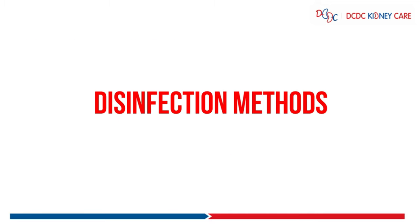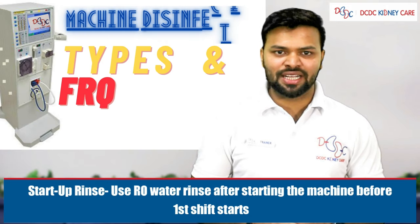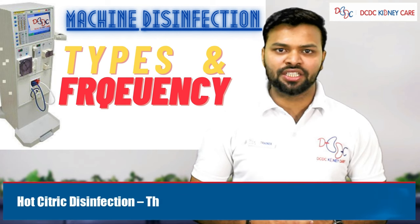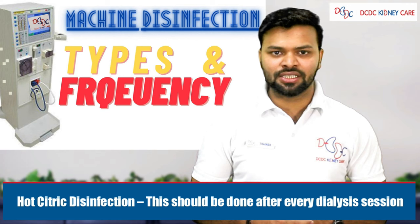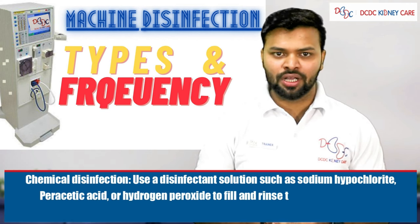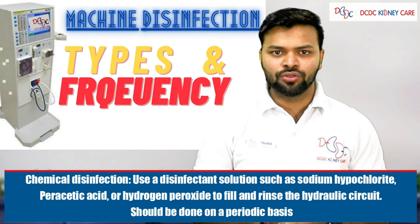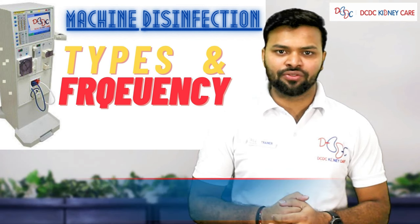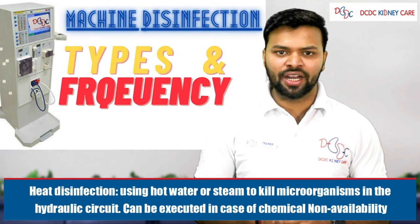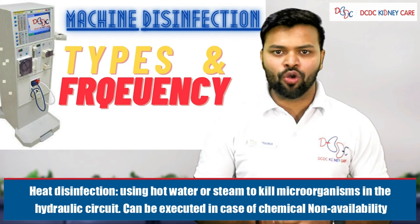Machine disinfection methods used in the dialysis unit include: start-up rinse using RO water after starting the machine before the first shift; hot citric disinfection, which should be done after every dialysis session; chemical disinfection using disinfectant solutions like sodium hypochlorite or Amphidium for the hydraulic circuit on a periodic basis; and heat disinfection using hot water or steam to kill microorganisms in the hydraulic circuit, which can be used when chemicals are unavailable.